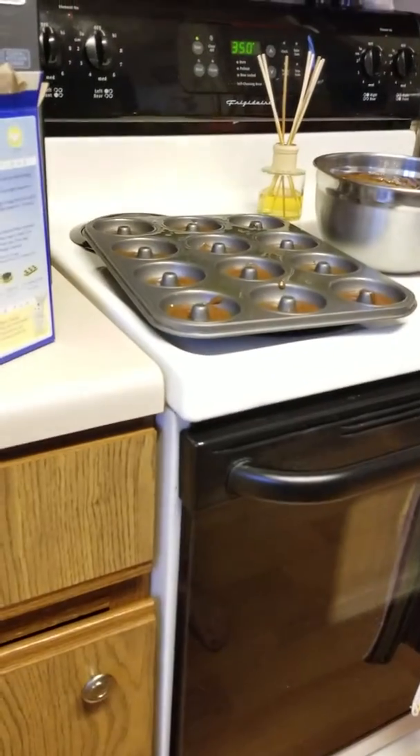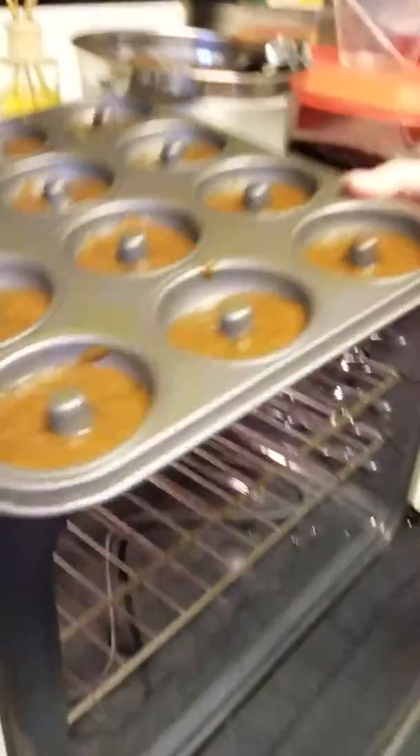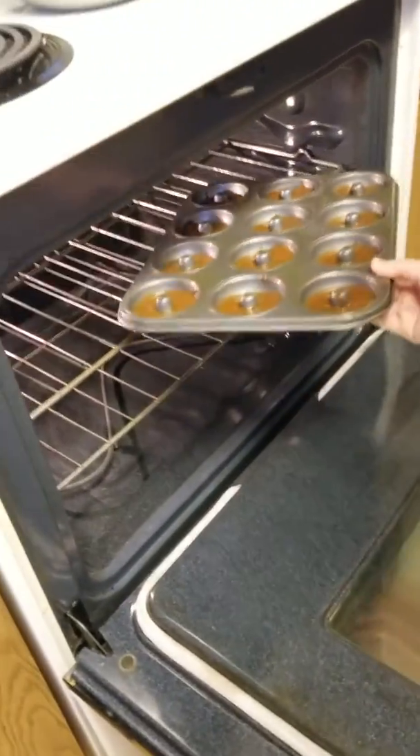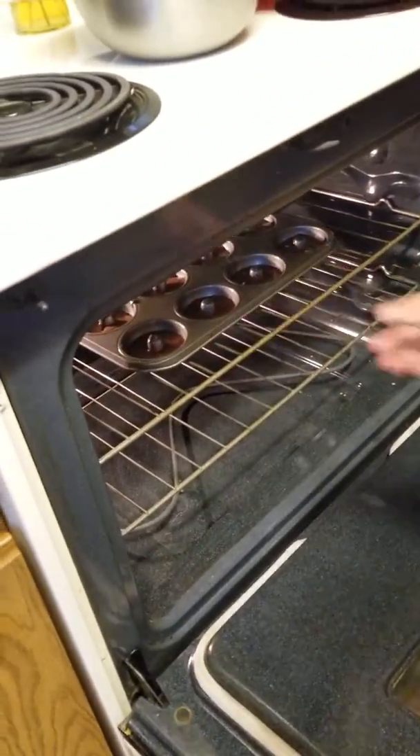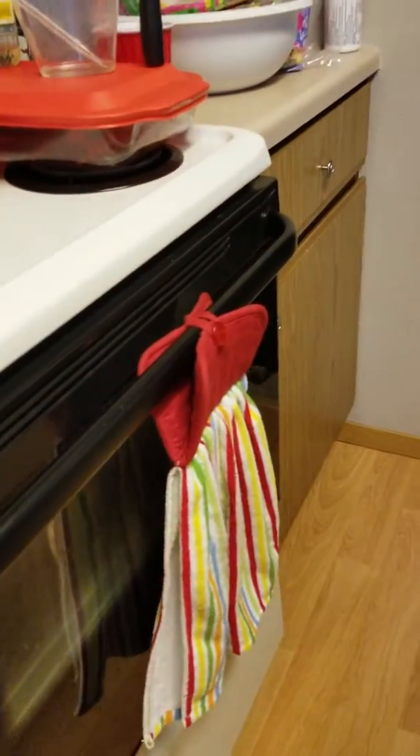So now that we've filled the donut tin, my mom is going to put it in the oven because it's very hot. Make sure you have help. And then let them cook for 16 minutes.